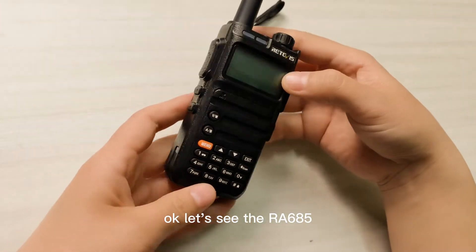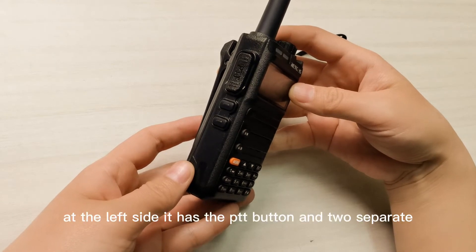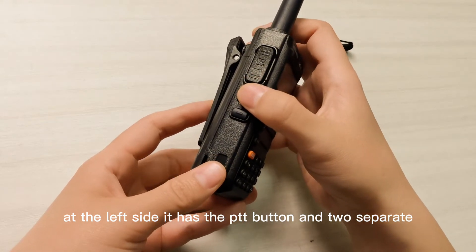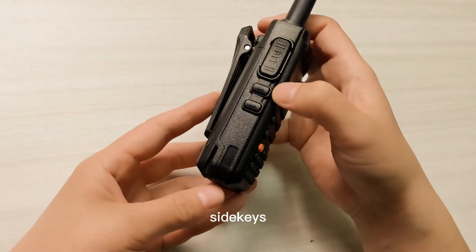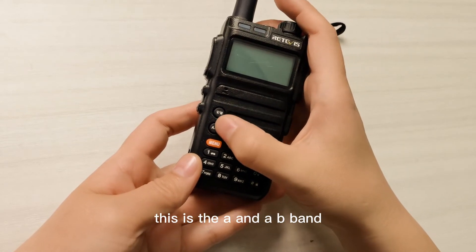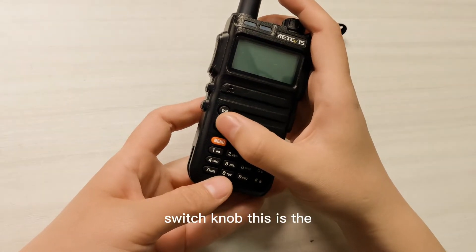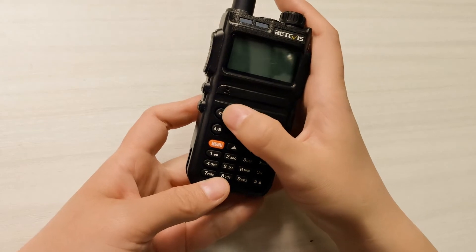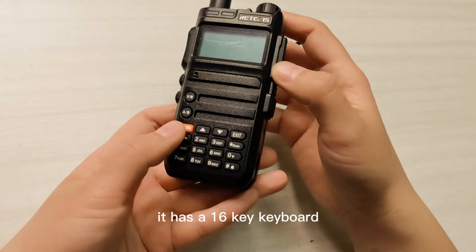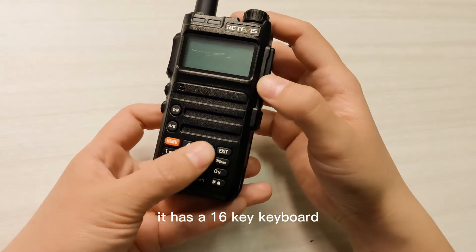Let us look at the RA-685. On the left side it has the PTT button and two separate keys. This is the VFO and memory channel switch knob. This is the A and B band switch knob. It has 16 keys.